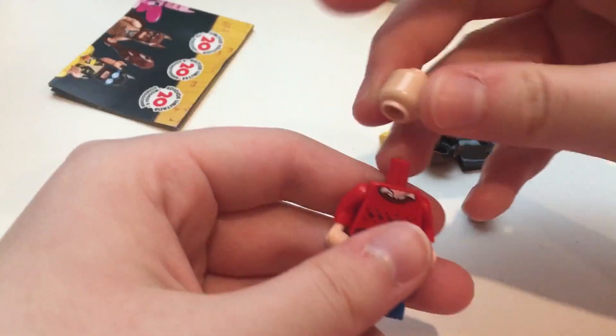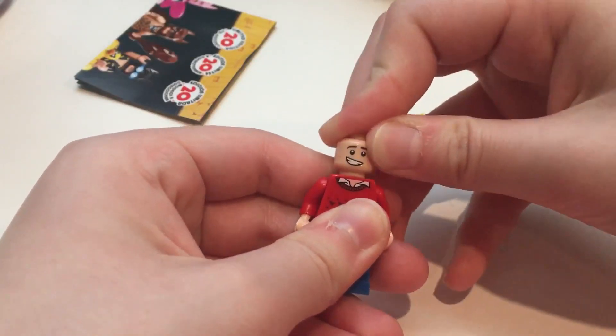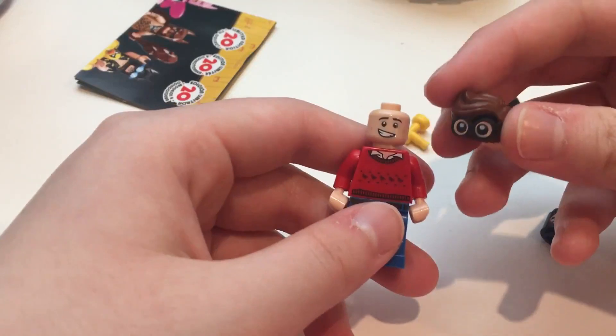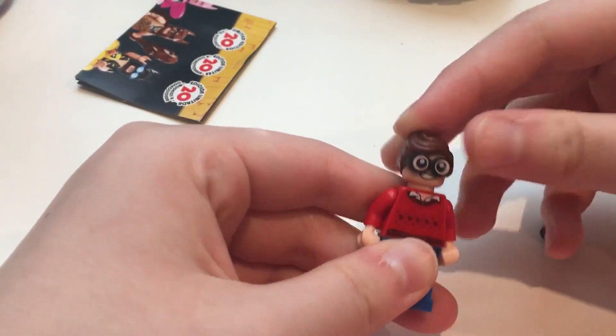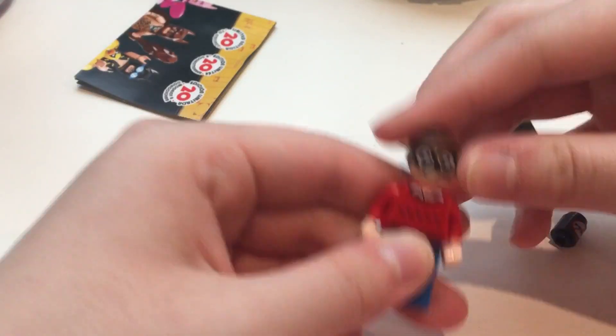And then his face does not appear to have a dual head print, but I guess that would make sense because his hair piece is like it goes over his eyes, because he wears glasses — so it's all one piece, which is kind of cool.